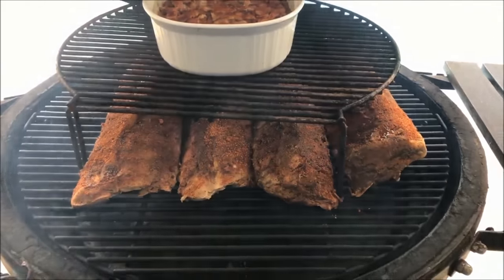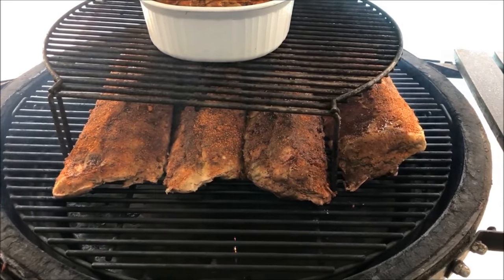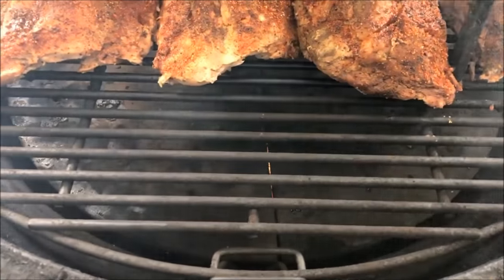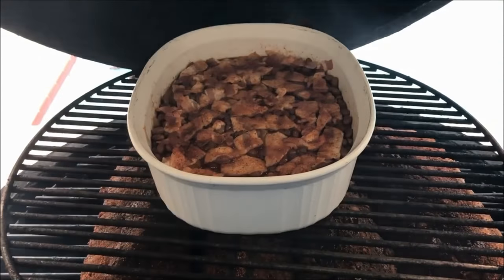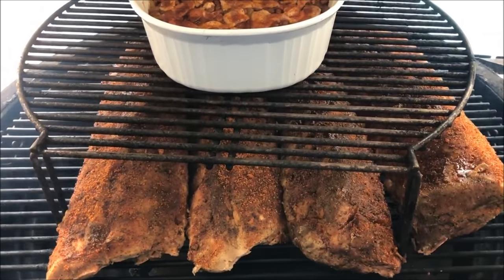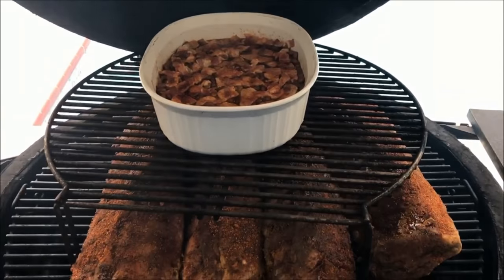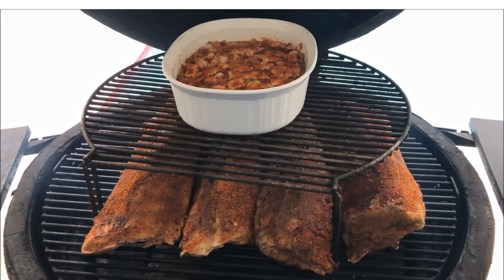You'll see why I love the Big Joe — I got four full racks of baby backs in there with plenty of room to spare without using a rib rack. They're in there pretty good on indirect heat. I got my extended rack in there and a pan of beans on top. These are going to roll for about two hours; I'll come back and check in about 45 minutes to see how they're doing. I'm going to close this up, let them get some smoke and bark.